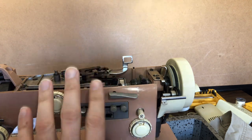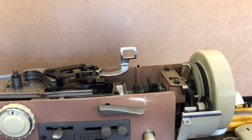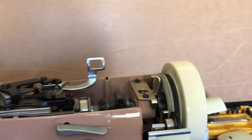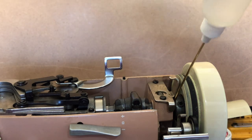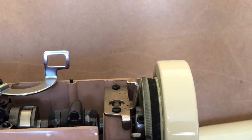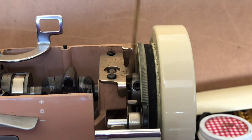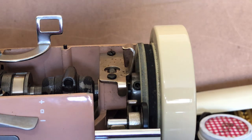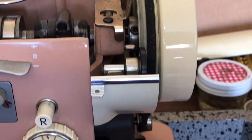Let me zoom back in. The gap between this piece and this piece has widened — so I have moved the hand wheel. Before I go any further I need to do something else. When that hand wheel comes off, gravity is going to pull it either this way or that way. I don't want to scratch the hand wheel or the paint on the machine.